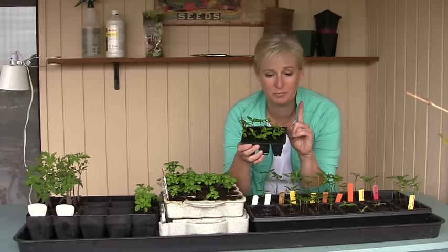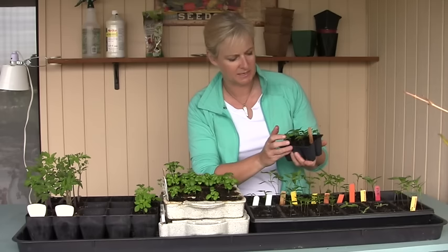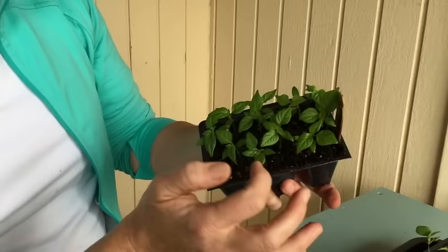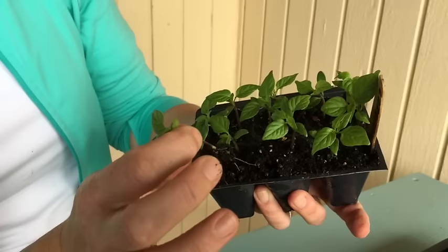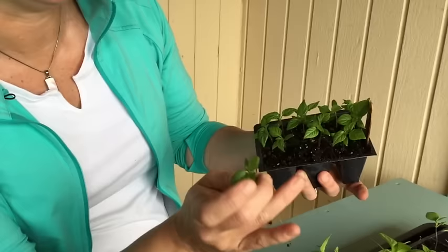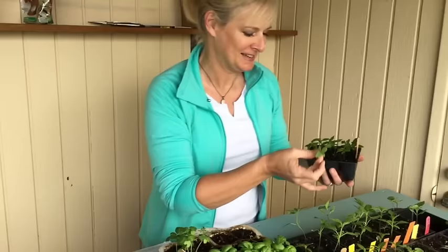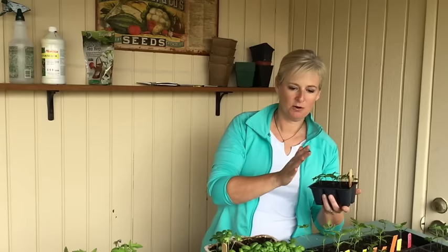When they're this size — these are peppers — it's pretty straightforward. Look and see which one looks the best. These two are in this cell; this one looks larger, it's got more leaves, it looks a little stronger. So I'm simply going to pull the other one out very carefully. You have a choice: you can try to transplant it into another pot, or you can toss it. I'm just going to toss it because I don't need that many Carolina Reaper peppers. When you do this, be very careful — it's easy to damage the roots of the remaining plant.